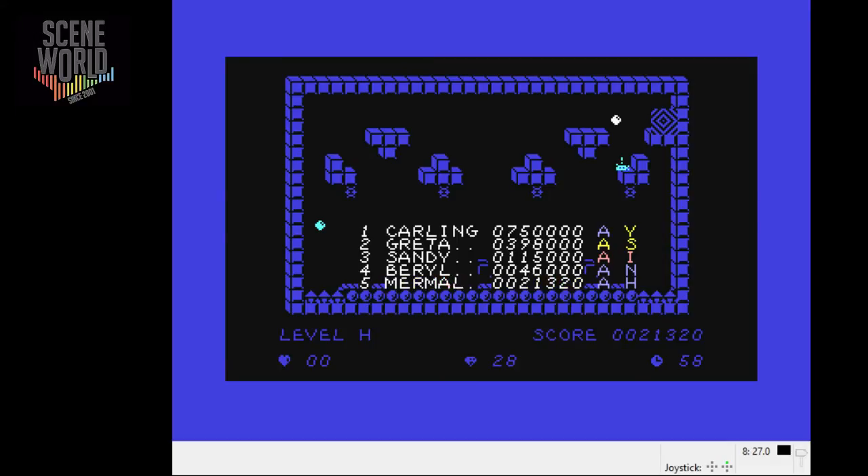Entering my initials with the joystick. If you scroll through to the end of the alphabet it says OK to enter. And again you can see my progress through the game.